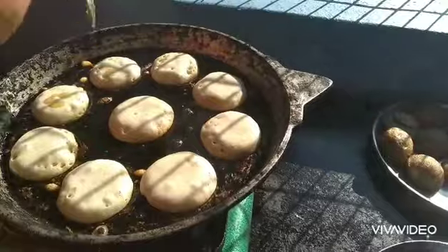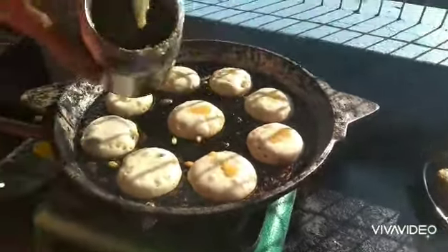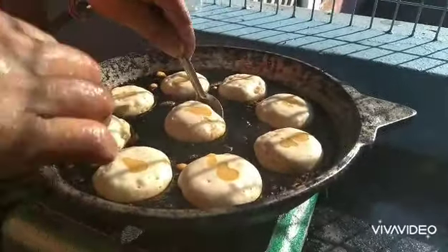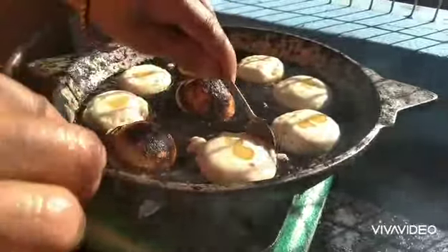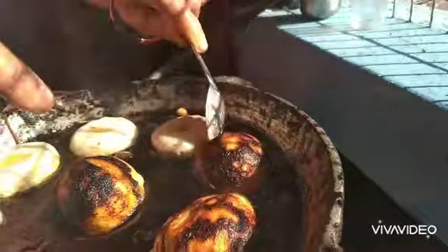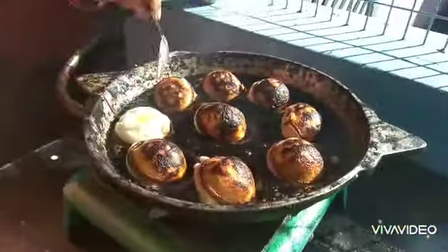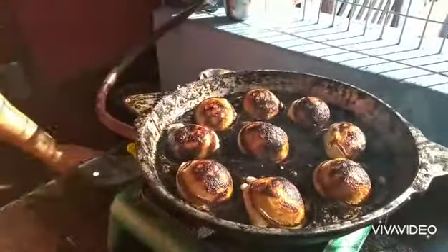Now we will put water on it. I am going to put it in the middle of the pan and put it in the pan.